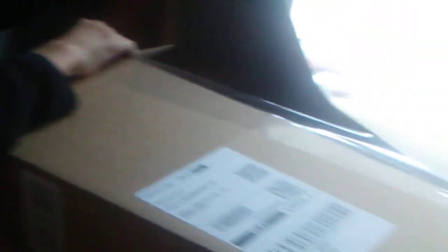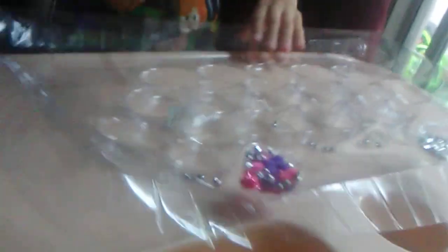Subscribe to my channel and follow our social medias. Anyways, I'm going to unbox this huge package from Amazon that I received today, so let's open it.